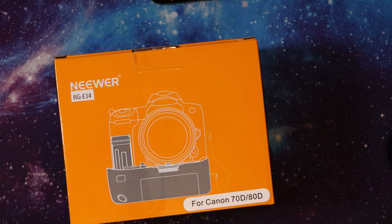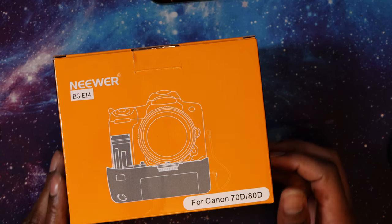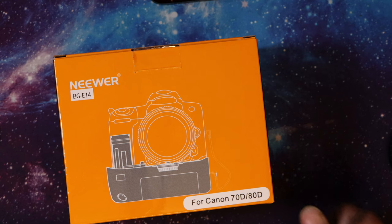I then went on Google looking for second-hand ones. The cheapest I found was on a company called MPB at £109 — not a store I've used before, so I can't really recommend or not recommend them. Then I looked on Amazon and came across this Neewer one for £42.99, so I thought I'd give it a try.